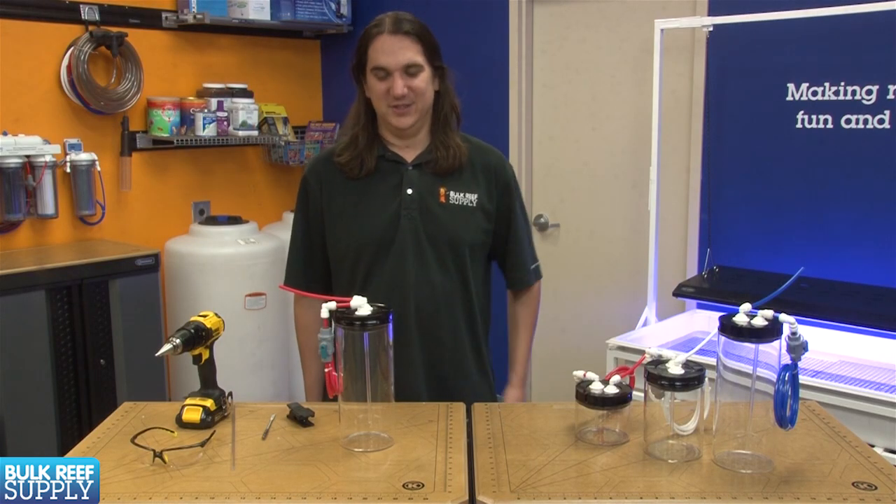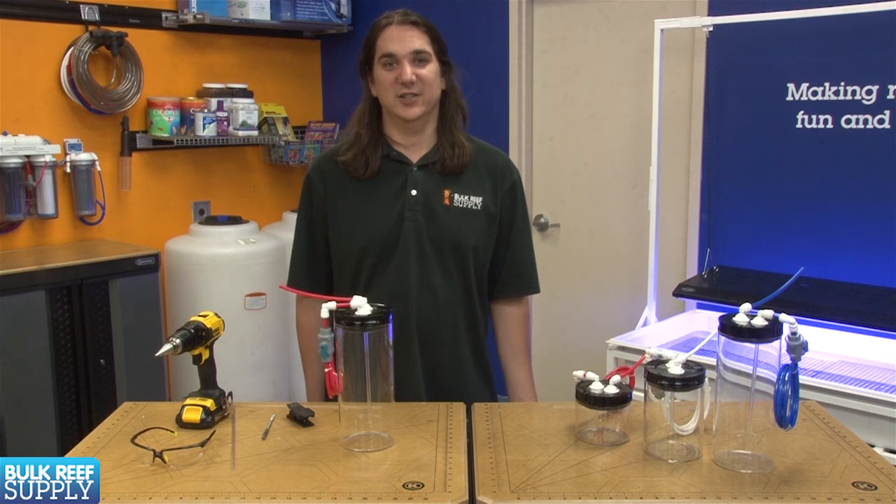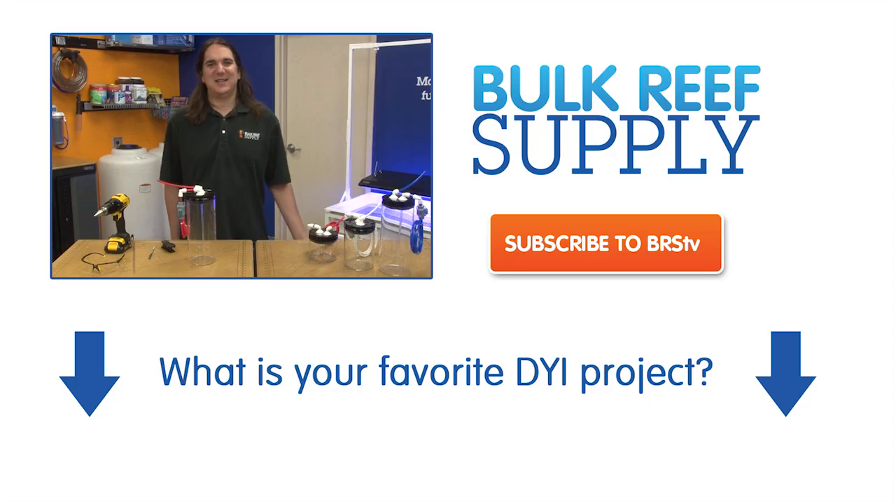The ongoing maintenance is just rinsing out the container every few days and cleaning the valve every now and then when it gets clogged. This can be done by soaking it in some vinegar to dissolve the calcium build-up. That wraps up today's episode.